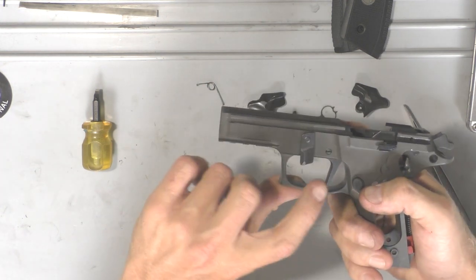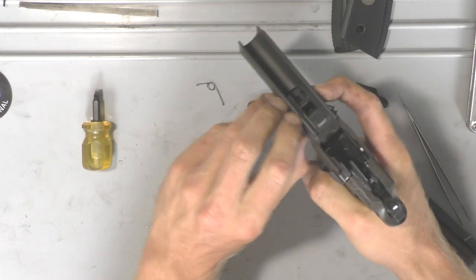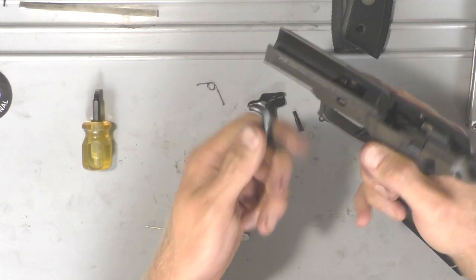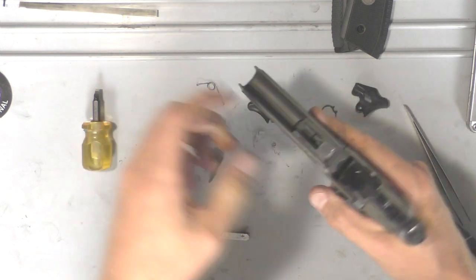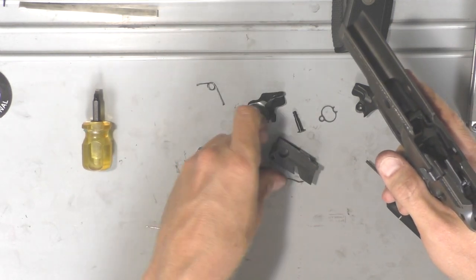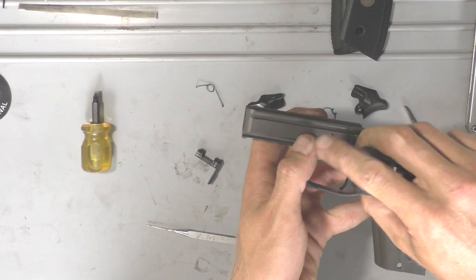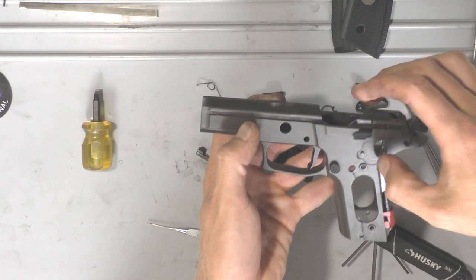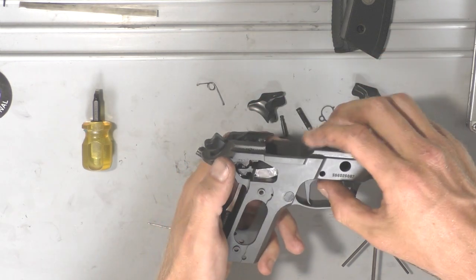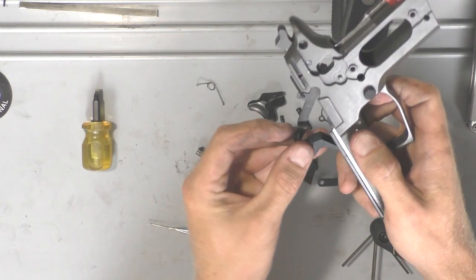Once you get that done, go ahead and take the takedown lever out. Do that by pushing on the back side and then twisting it as you're pushing to get it away from the frame. Once you get it halfway out, make sure it's towards the top and just keep twisting and pulling and it'll come right out. Then you can pull your locking block out and the little locking block spring will come out with it. Then we'll push out the pin holding the trigger in — it just pushes right out nice and easy. You can take your slide lock off too. Now you can just wiggle the trigger and the trigger bar and rattle it right out.